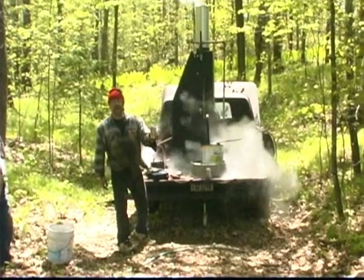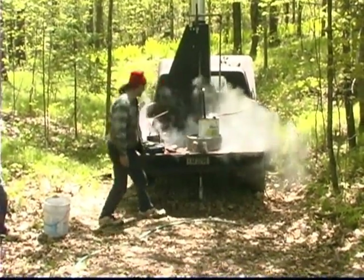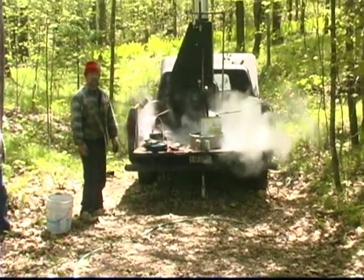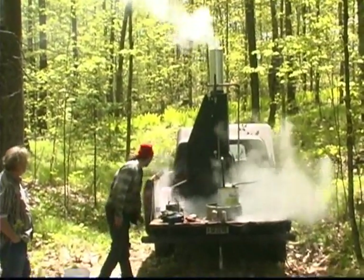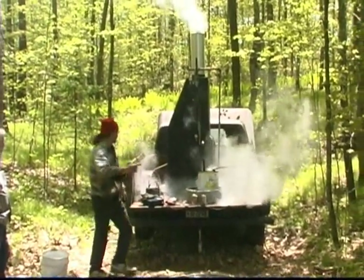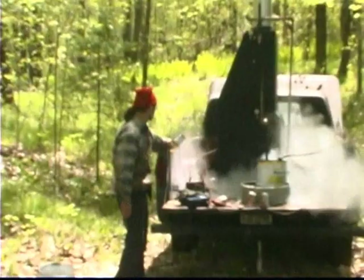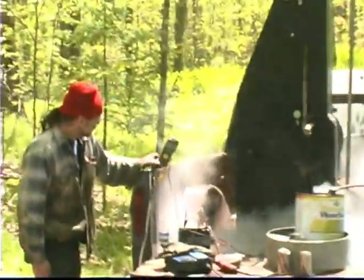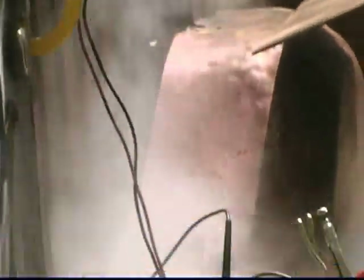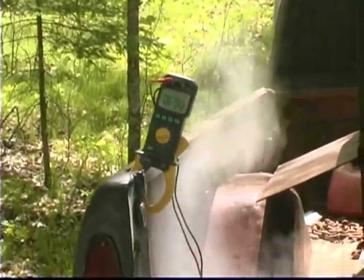If Jake likes it, anybody will like it. We've got steam going here and we've got electricity happening. Come on over here — we're going to zoom in on the gauge here. Now I'm going to crank up the steam and we're going to get to about 13 volts so we know that we're charging, and then I can run the drill off it.